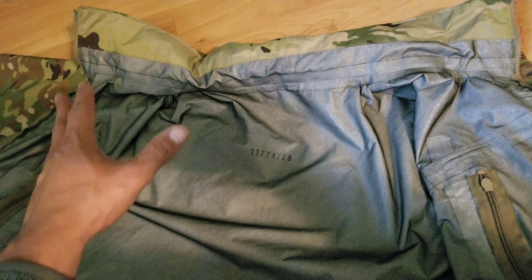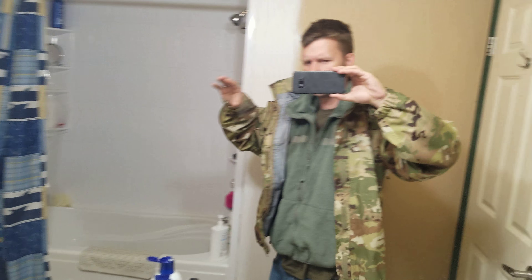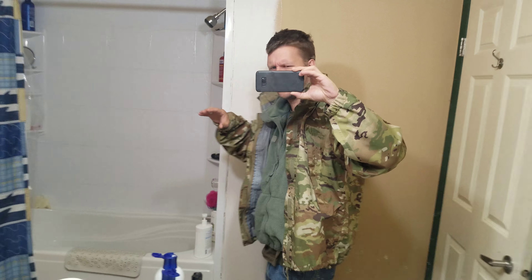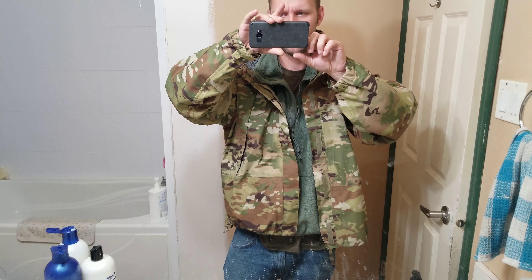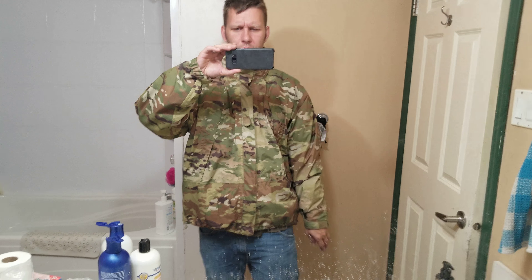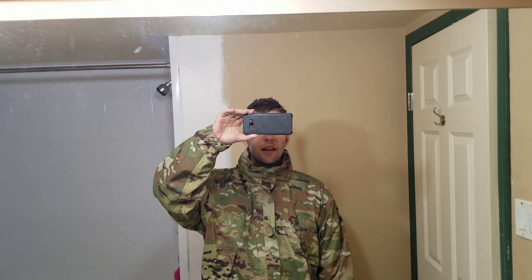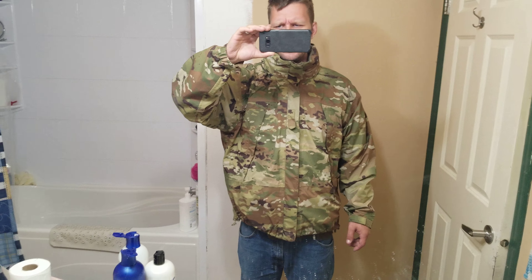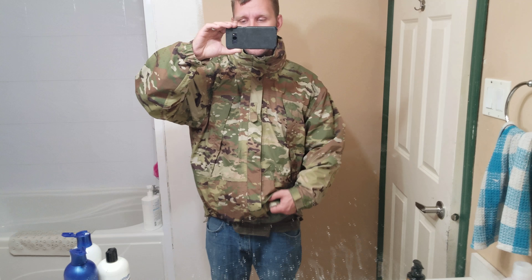I'm going to show you what it looks like on. This is it completely unzipped — that side, that side. The collar's a little goofy looking once you've got it all zipped up. So that's it fully zipped up. You've got the cinch cords you can tighten however you like. It's not the most flattering jacket to wear out in public — here's the neck, and then from behind. But it is waterproof, and if that's what you need, it works really well for that.